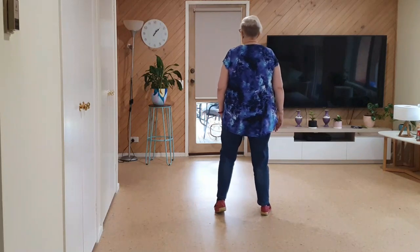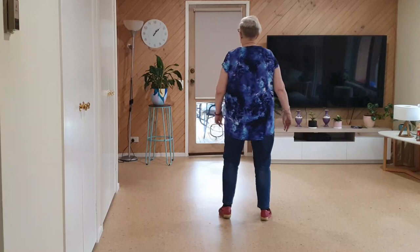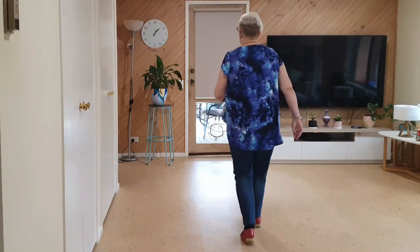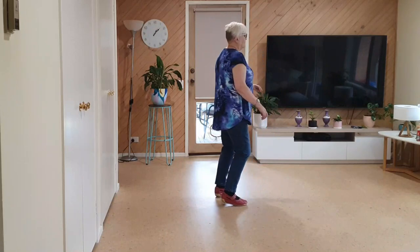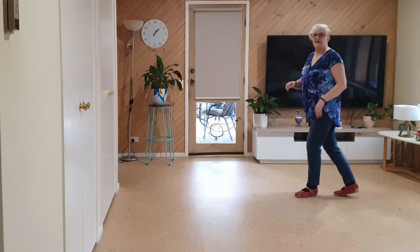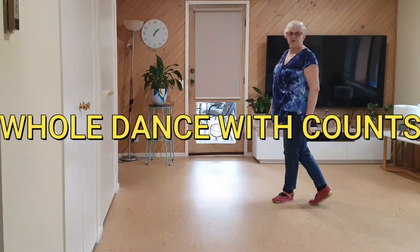Sailor, sailor, sailor, sailor, sailor, coaster: one and two, three and four, five, six, seven and eight. Shuffle: one and two, three, four, five and six, seven, eight. We need to side, back, recover, side, back, recover for wall two.